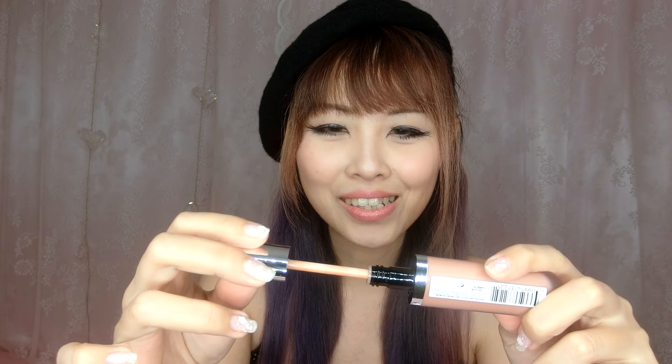First one up — check this out! This is called Glow. It comes in a very sleek look. The texture feels like a small concealer. Let's try this out — check out the brush. It has this unique shape, so it's pretty easy to apply instead of a typical all-round applicator.